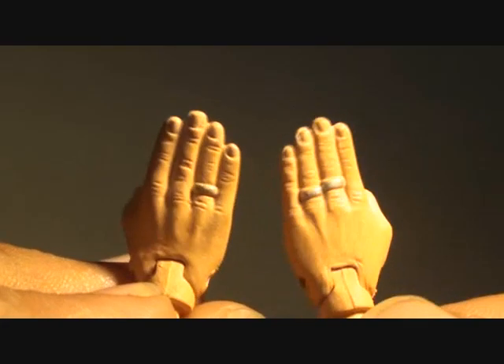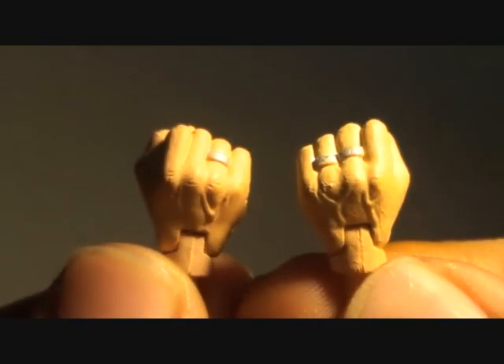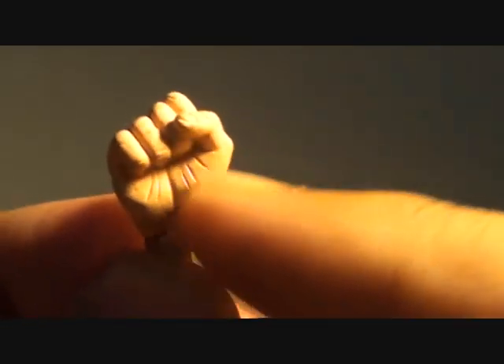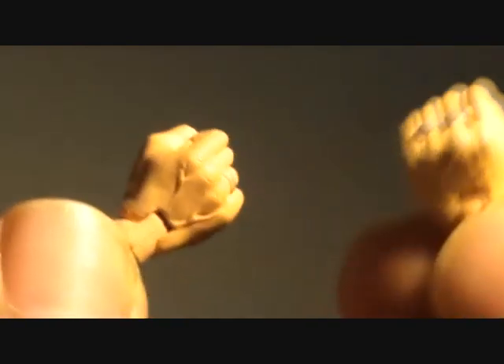He also comes with additional hands like open hands — there are two. One hand has two rings and the other has just one, and the default hands are fists. You can see the detail is nice, especially on the grooves at the palms and the veins on the upper part of the fists.